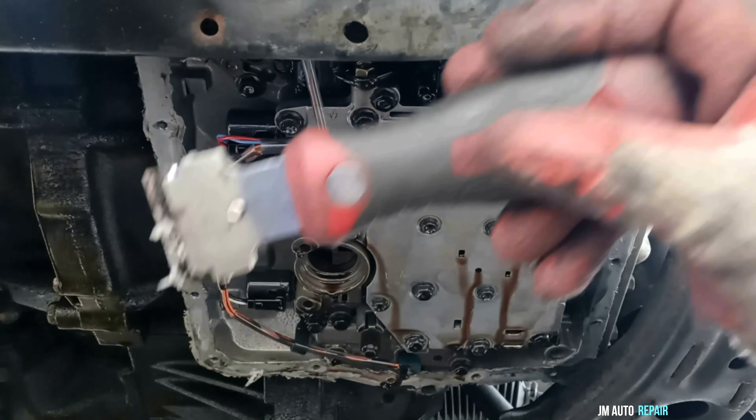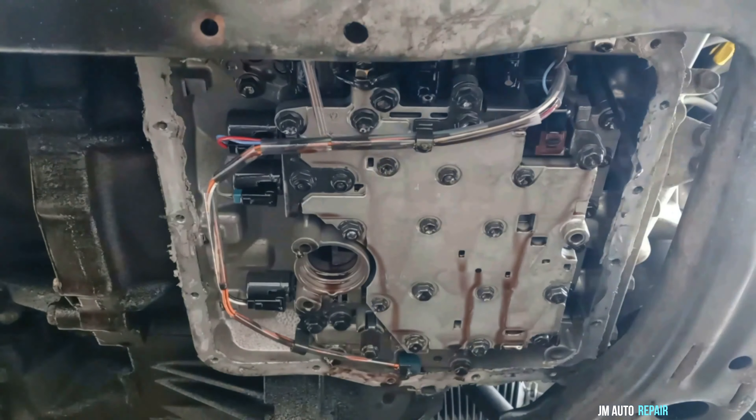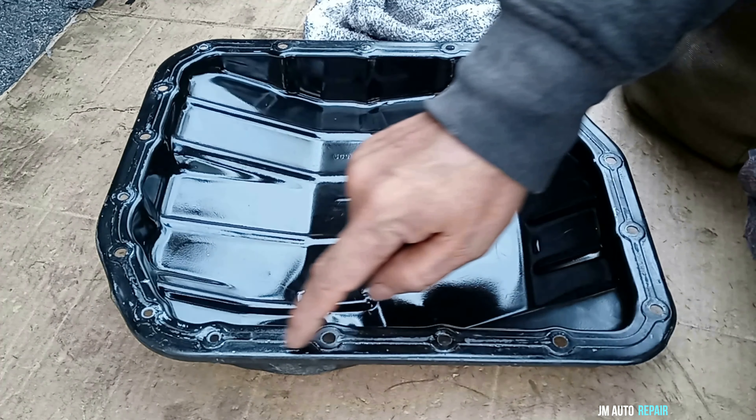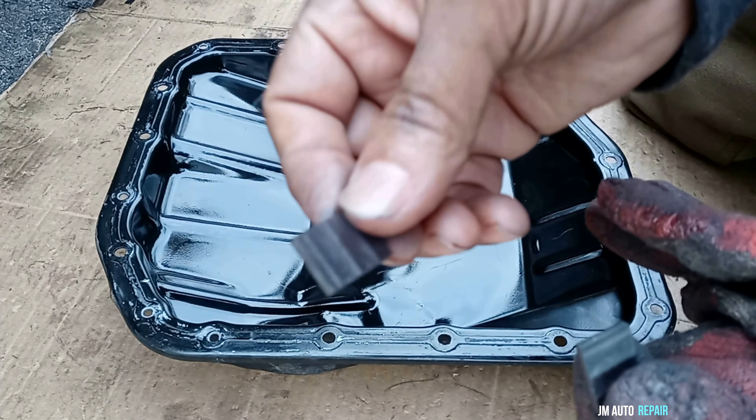This is part two — if you want to see part one, please click in the description below. I'm going to install the oil pan with a new gasket. Make sure before putting the new gasket in that the area is dry and clean. Here are the magnets — make sure you put them separately.